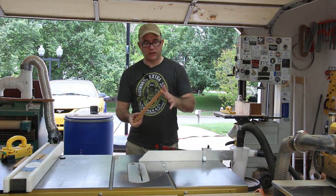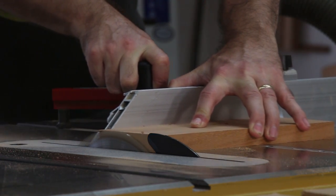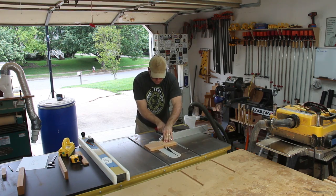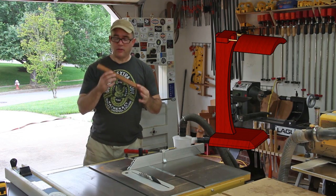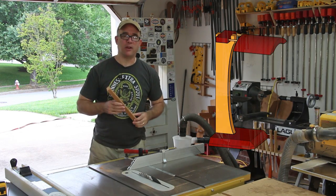Now I need to make one end square and cut the other end to length. I need to cut the upright to its final length, then I'll trace out a curve and cut it at the bandsaw.